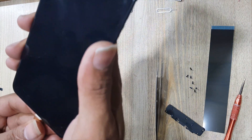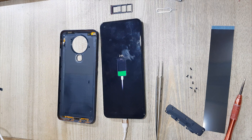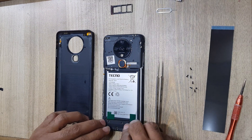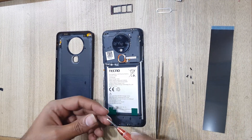Now connect the charger to the phone and check the charging. Install the ringer buzzer. Put back all the screws on the ringer buzzer.